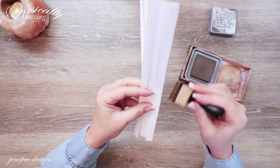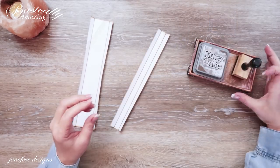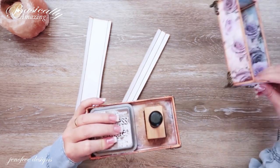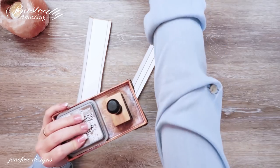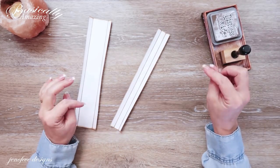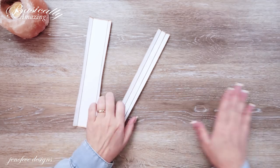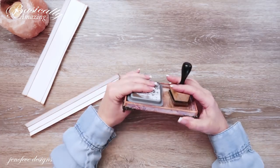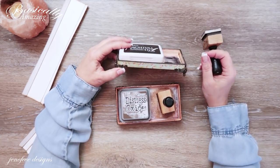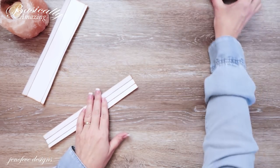I almost never cut correctly — and that should tell you something. If I almost never cut correctly and they're my own templates, and they still turn out fantastic no matter what I do or how hard I try to mess it up, that should give you lots of confidence that you can do it too. I'm going to ink these up using my ink station — I have an ink station and a garbage bow video, both made from my Crafty Companion templates. I'll link that up there.